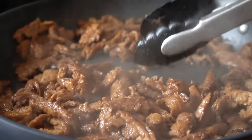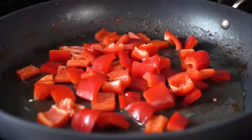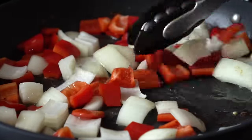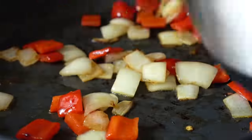At this point, the soy curls should be just about done. Once they look something like that, remove them from the pan. Then add the peppers and onions into the same pan and sweat those for about 10 minutes or so until they get a little color and start to soften. Then remove them from the pan.